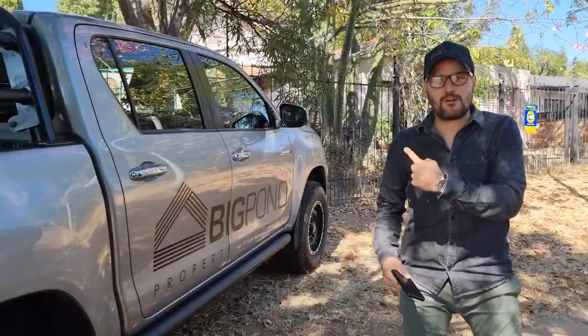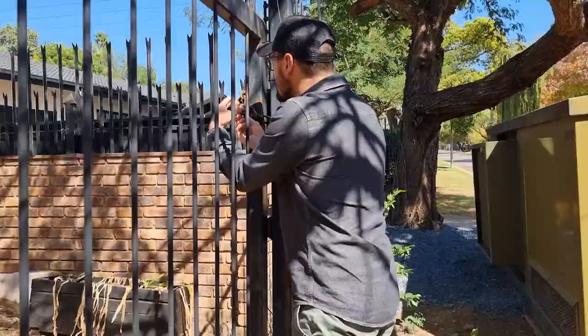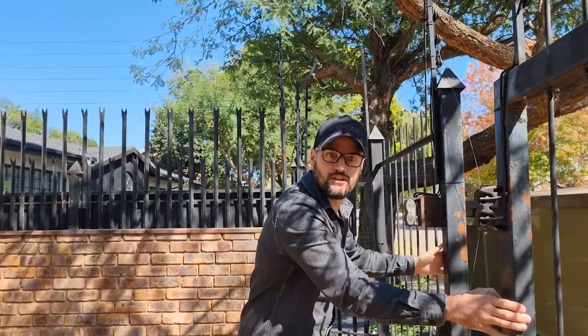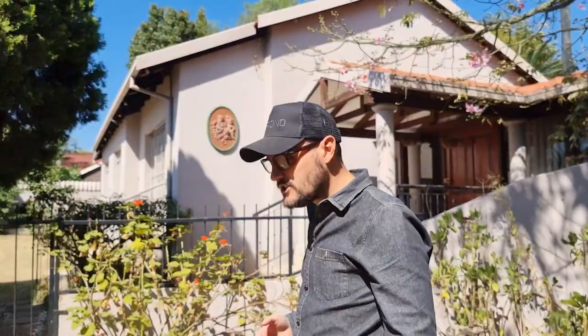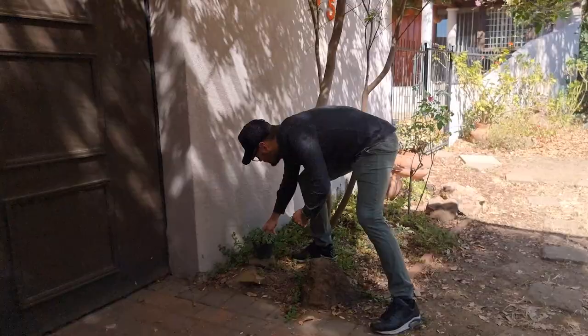We've bought it - the finance has been approved and at this stage we have access to the property. The seller said they actually moved away and left the key for the front door under one of these pots. There it is - under a pot. So there we got the key. This key won't be there tomorrow, so by the time you see this video it won't have any value.